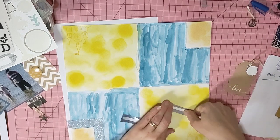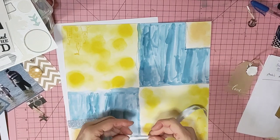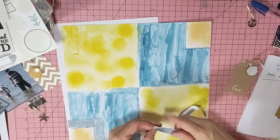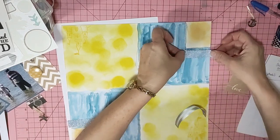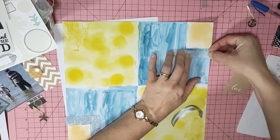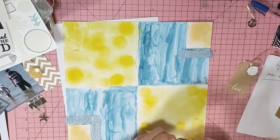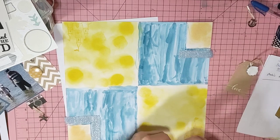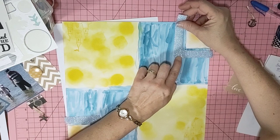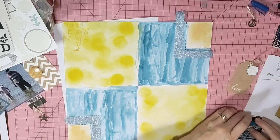I'm cutting the ribbon square on the ends and arranging it across the layout.